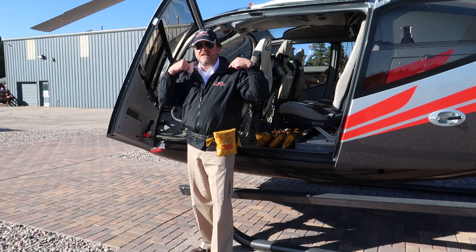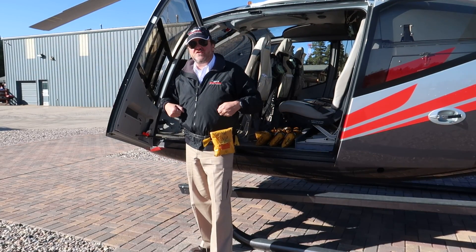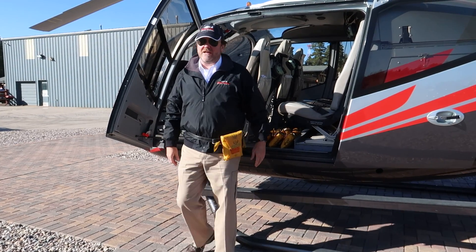In the event we need to use it, you pull the orange tab up over your head, exit the helicopter, pull the two strings, and it will then inflate.